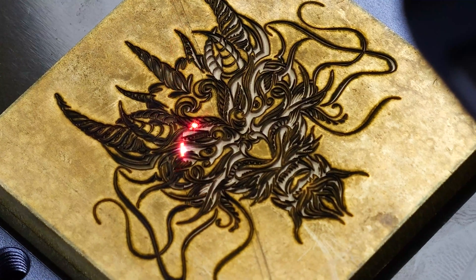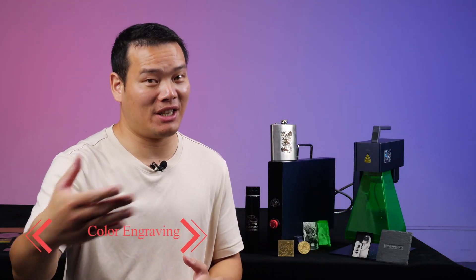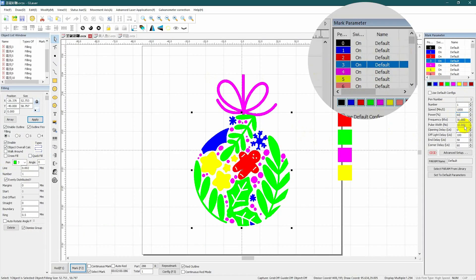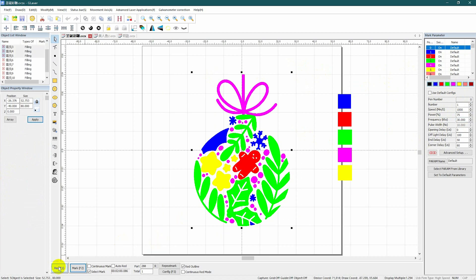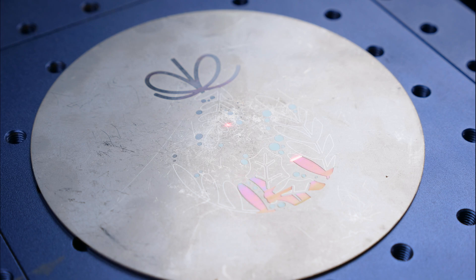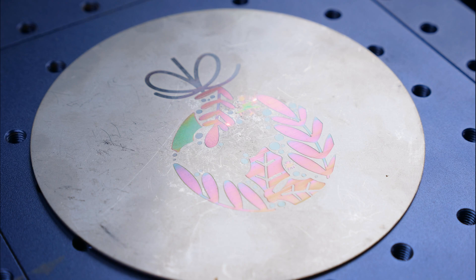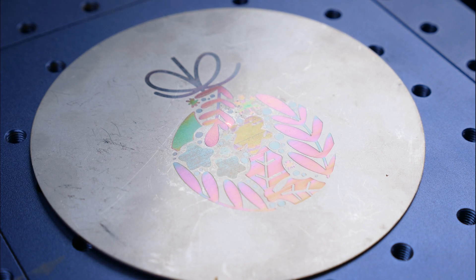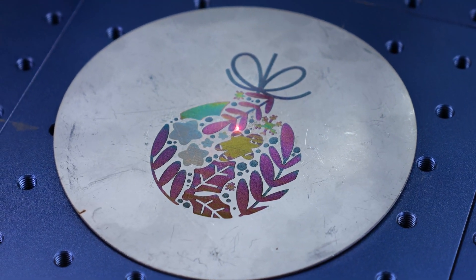Achieving an embossed effect engraving is quite straightforward, and I'm confident you'll appreciate this feature. When it comes to color engraving on stainless steel, as you can see the mark parameters are all preset, so no adjustments are needed. The only potential issue is that the final color may not appear as vibrant or saturated as it does on the software, as color engraving is influenced by various factors including the status of the stainless steel plate. Nevertheless, here's one I tried, and it doesn't look too bad.